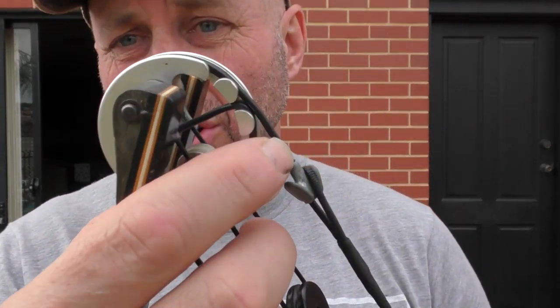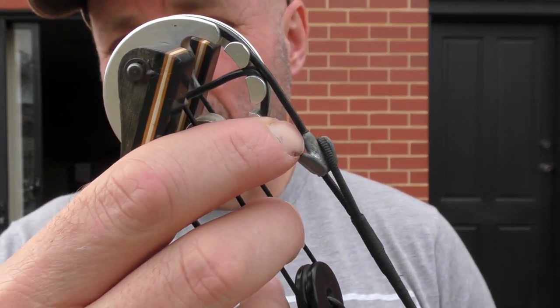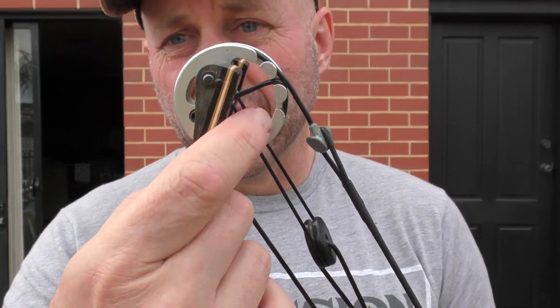They used Dacron strings. You couldn't really fit a fast-flight string to this because it pulled the tear drops off. Back in the old days the cables used to break right here and could hit you in the face. They came out with fast-flight systems that connected straight to the cams — that was another change. But people still shot pretty decent scores with these bows.